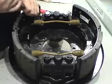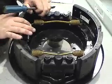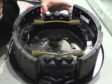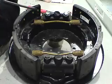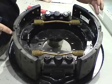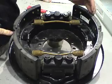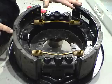We can get this set up so that it's exactly the right dimension, so there's a minimal amount of adjustment we have to do after we put the drum on. Remember, we want to have the drum-to-lining clearance so that the shoes aren't dragging on the drum when they're released, but they're not so far away that it won't actuate.